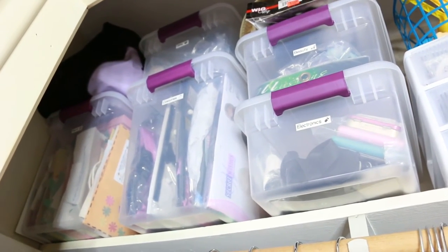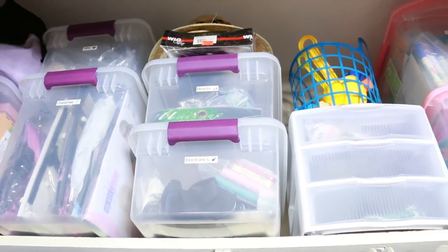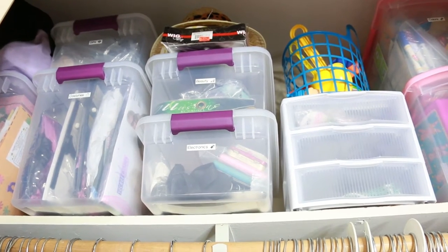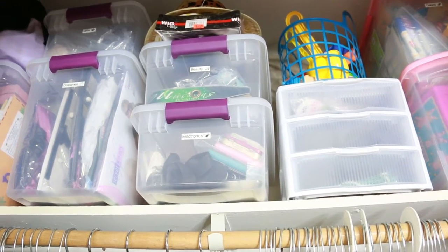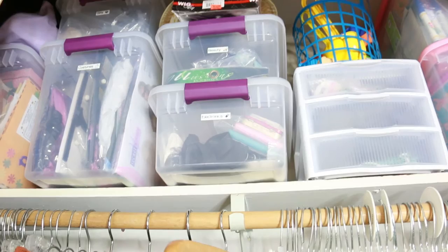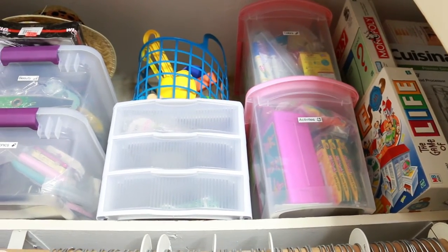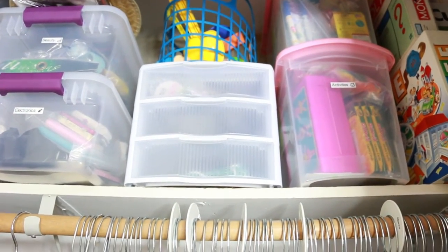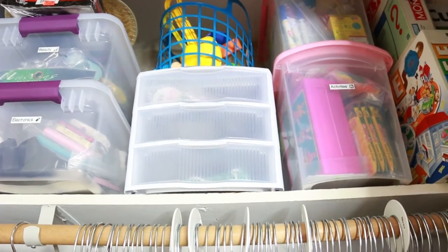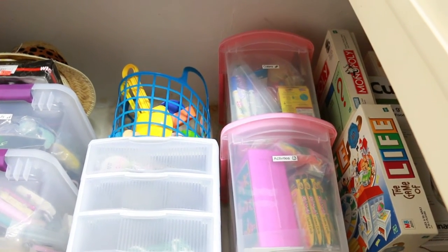Then I have a costumes container — each year I put away our costumes and I like to sell them the next year. Here I have a few hats and a wig, and another container called 'beauty' where I have another wig inside and beauty-related items. Then I have electronics, where I store cables and anything electronics-related. Then I have Lynn's beach toys, and another container with small drawers for small things like keychains or stickers. On this side there are two more containers from Target — all the containers are from Target.